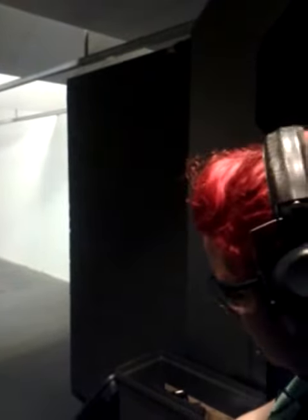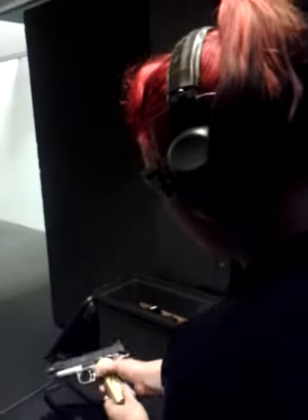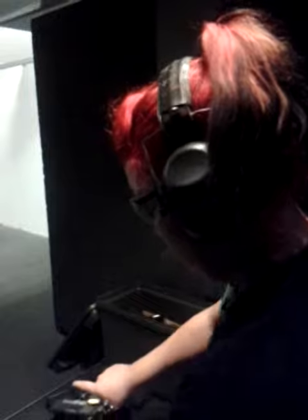You've got a feed issue, so remove the magazine. Tilt it to the side and rack it three times — one, two, three.